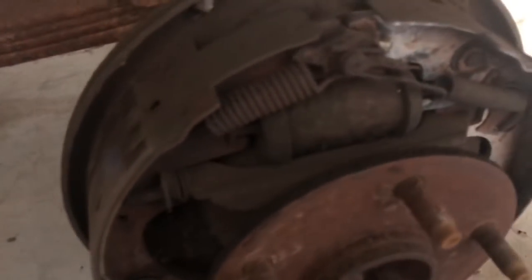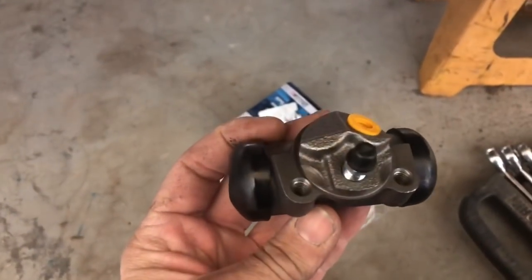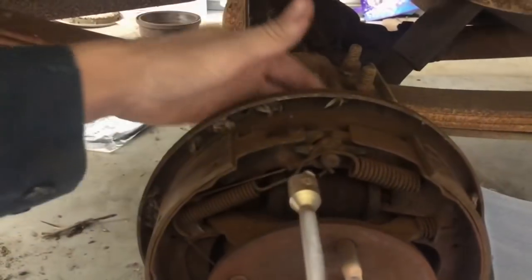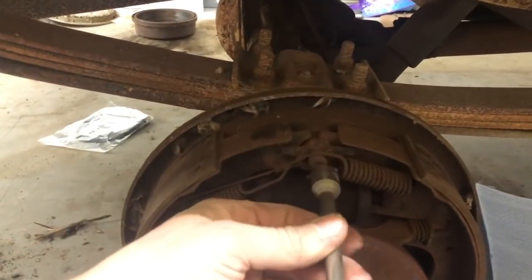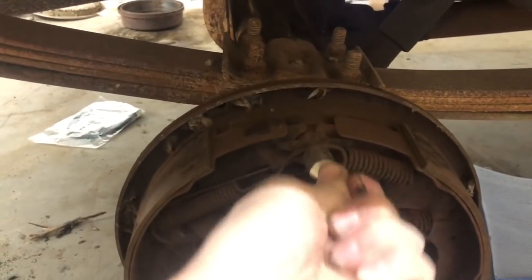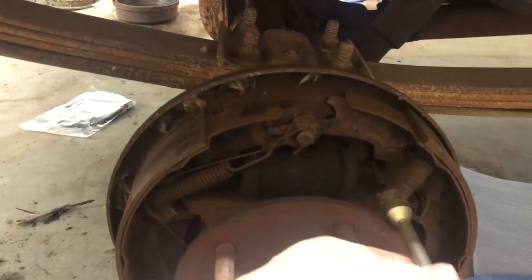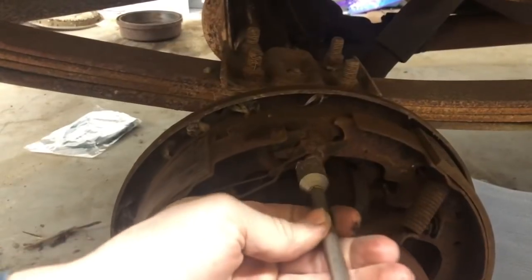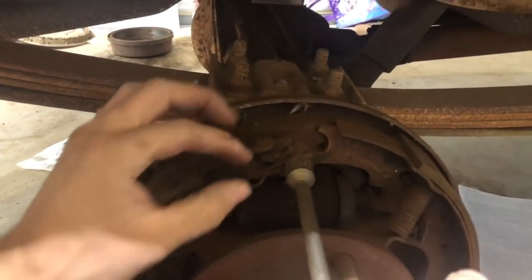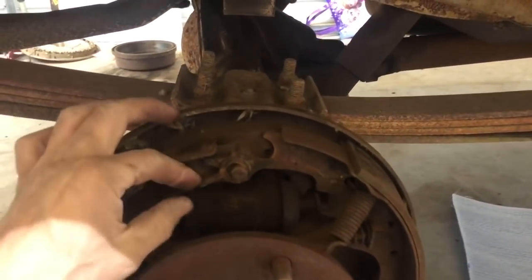Now that we got the front brake stuff done, we're going to replace this wheel cylinder and brake hose in the back. We got new Raybestos wheel cylinders off Rock Auto. Got the brake line loose and the two mounting bolts loose with the brake tool. I'm going to try to get these springs off to relieve the pressure so I can get the new wheel cylinder put on. We got a hardware kit so we got some new springs we can put on too. Looks like we got the correct wheel cylinders.